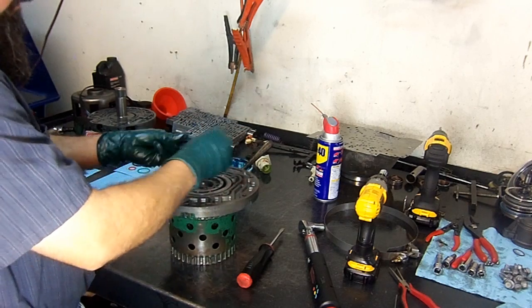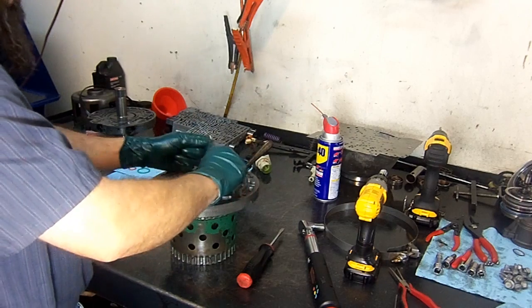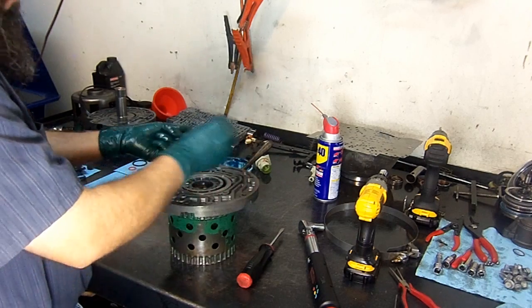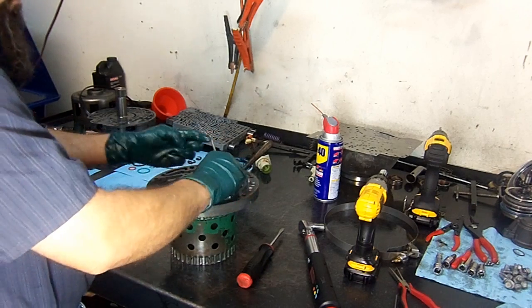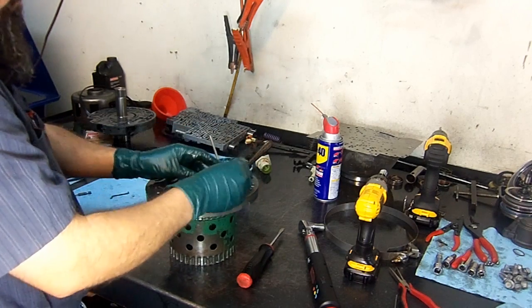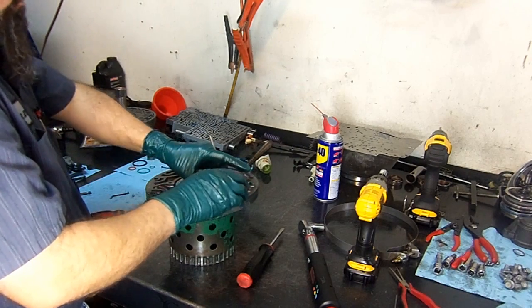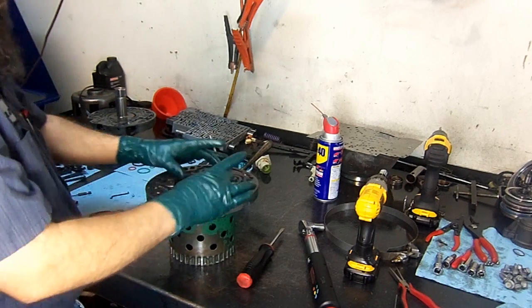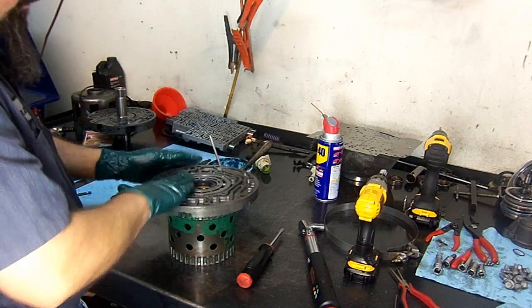Sometimes when the converter overheated severely, the rotor guide melts. All these items are available separately — the vanes, the rotor guide, and they also have a complete pump kit with the slide. Now we install the top expander ring.